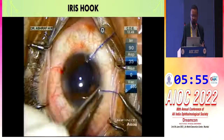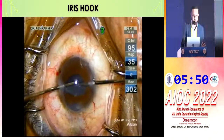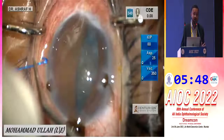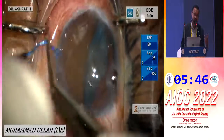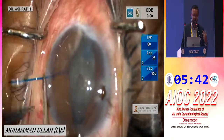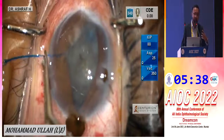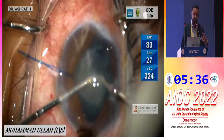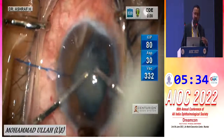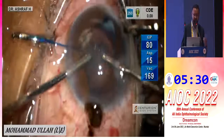After IOL implantation, we remove the hooks to complete the small pupil surgery. We typically use four hooks, but sometimes we can assess the situation and complete the surgery with just one hook — four hooks is the traditional approach, but if I am confident and the patient's eye supports it, one hook may be sufficient.